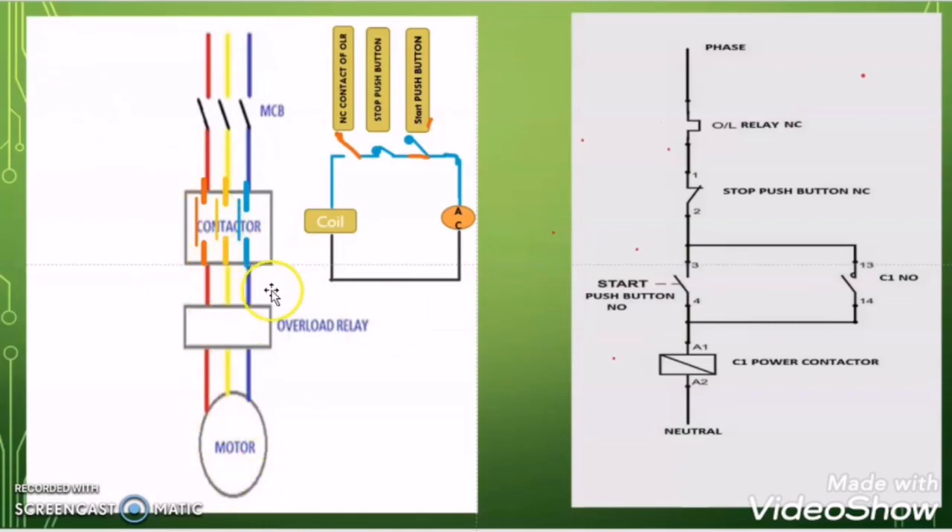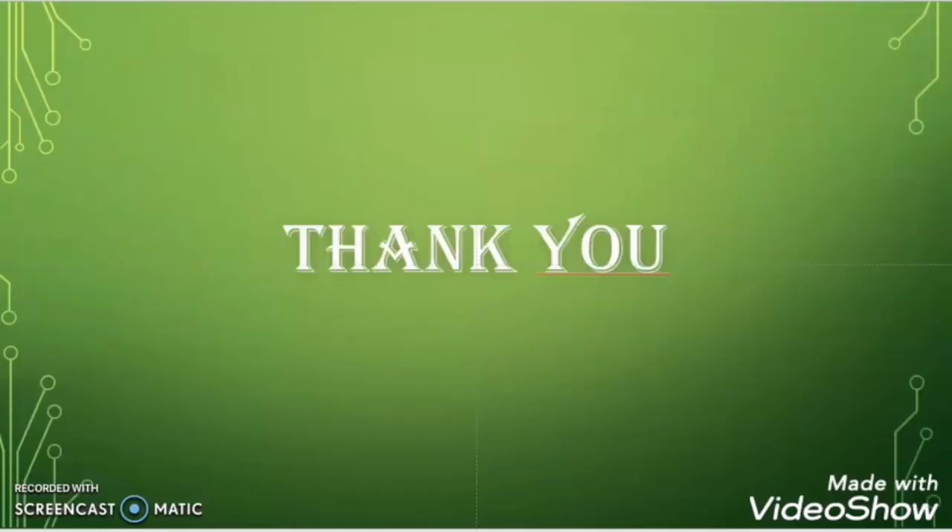I hope you find my video informative. If you really liked my video then please give a thumbs up and subscribe to my channel. We will meet in another video — till then take care, keep learning, and bye bye.